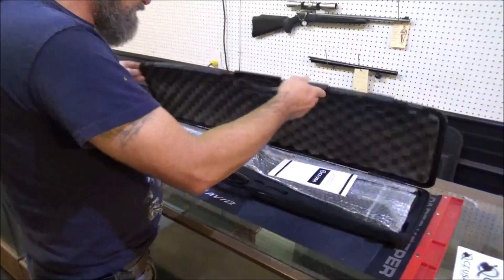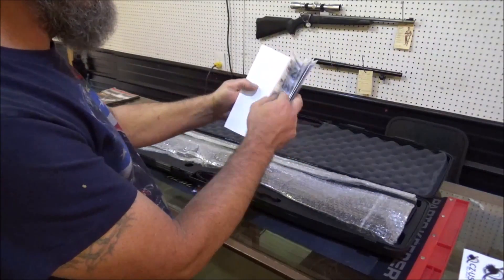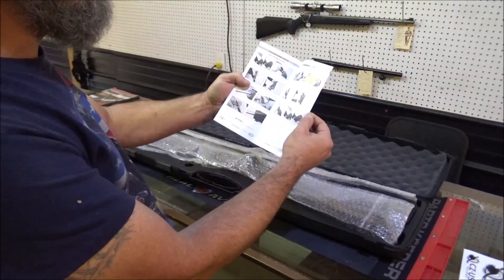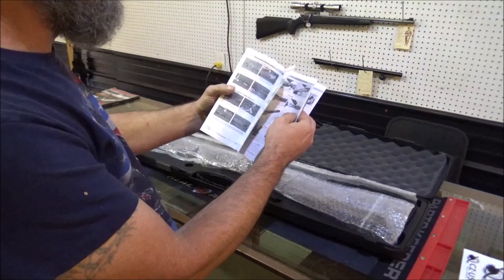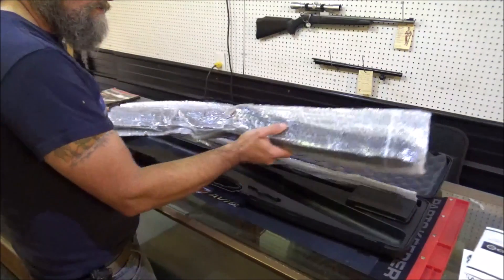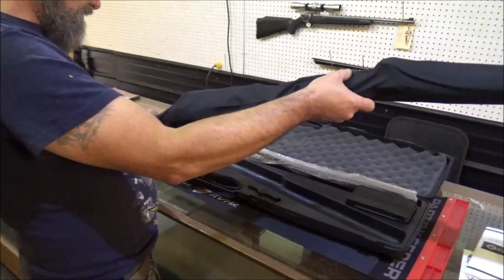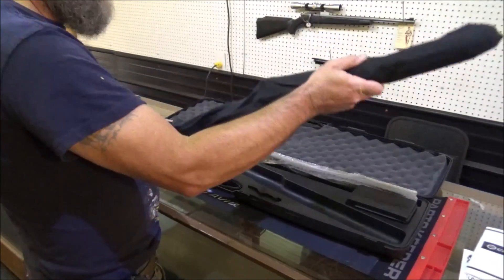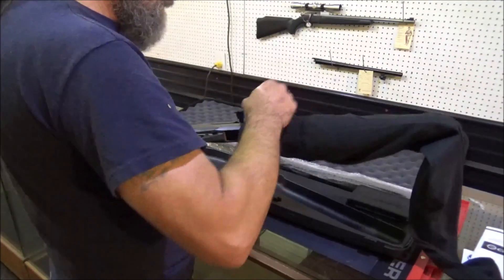Now that's a nice plastic case. We'll flip her open. Here's an instruction manual. This is pretty much basic, covering a lot of their different style shotguns. I believe this one is the CZ1012. Let's get her all unboxed here and just see what we got. It's packaged nice, I'll give it that. Some bubble wrap, then this giant sock. That'll sure keep the moisture and everything off of one. I like that idea.